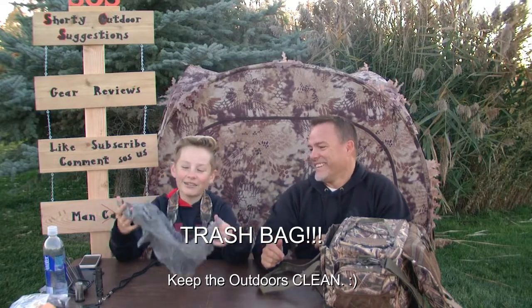This is one we don't always see in other hunters' bags. This is just a Walmart trash bag. It's a really good bag for trash, shells, or anything else you drop out there that you want to pick up — because we want to keep our outdoors clean and preserve them. It's really good to keep one of these with you.